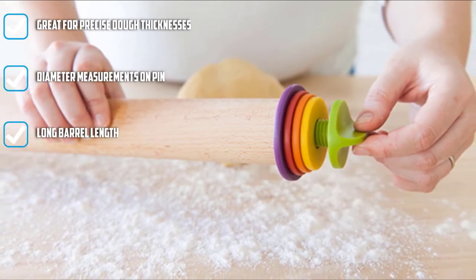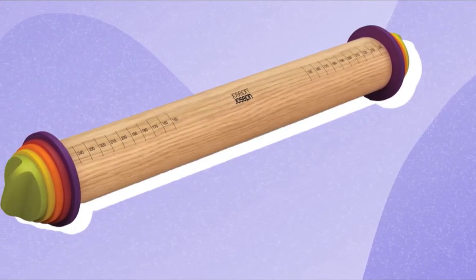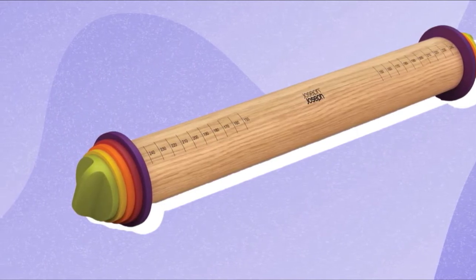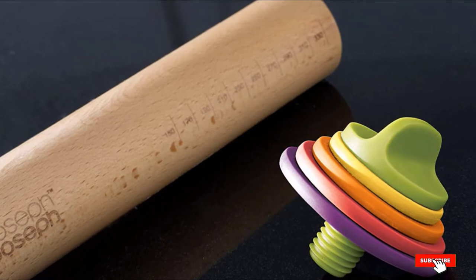Of course, if the thickness doesn't matter that much, simply remove the rings and you'll have a completely straight dowel or shaker-style rolling pin that is similar to the French style, but without the tapered ends. The pin itself is made from solid beech and measures 16-1/2 inches long. Be sure to hand wash the rolling pin to keep it in good condition for the longest amount of time.